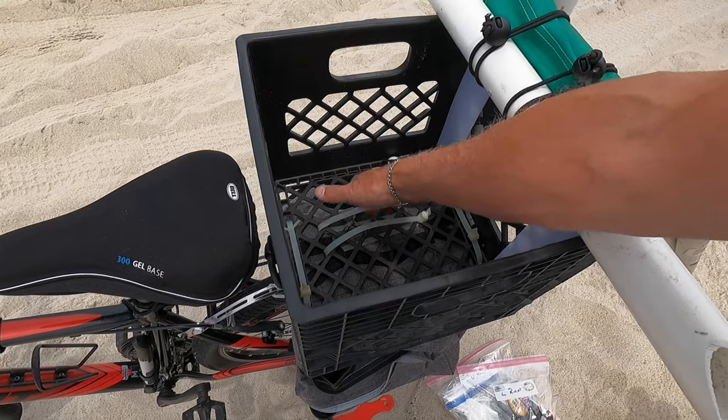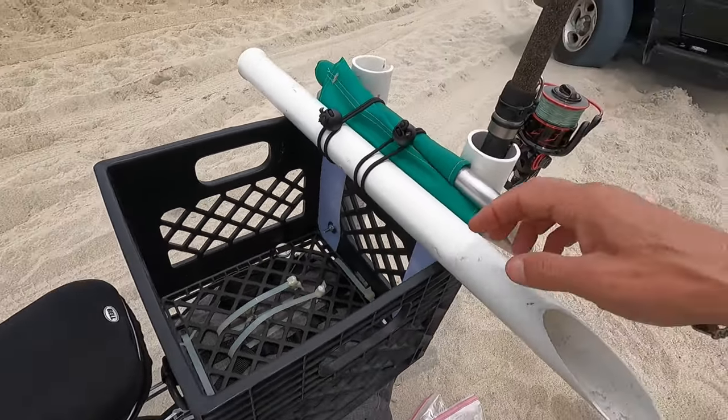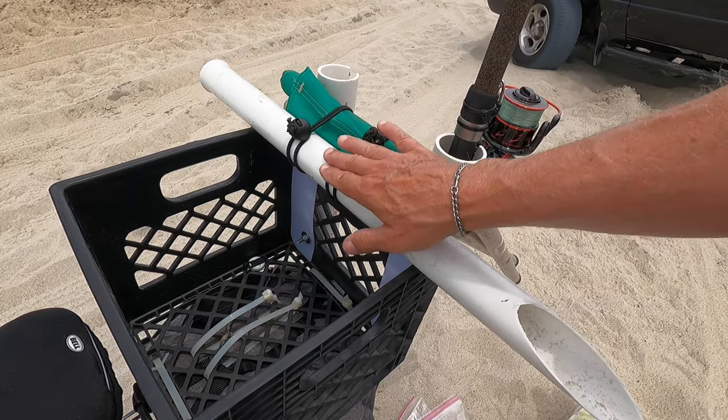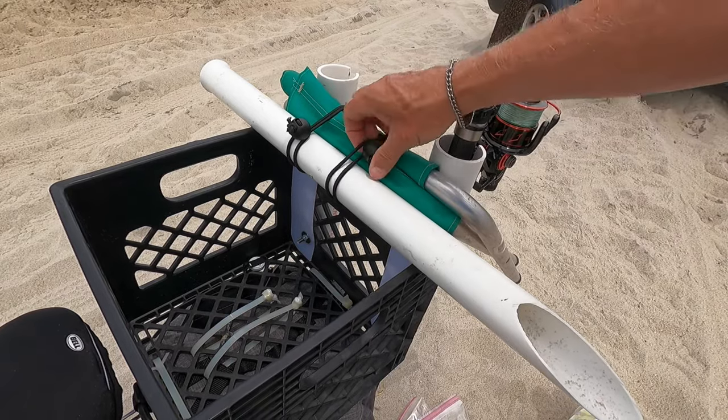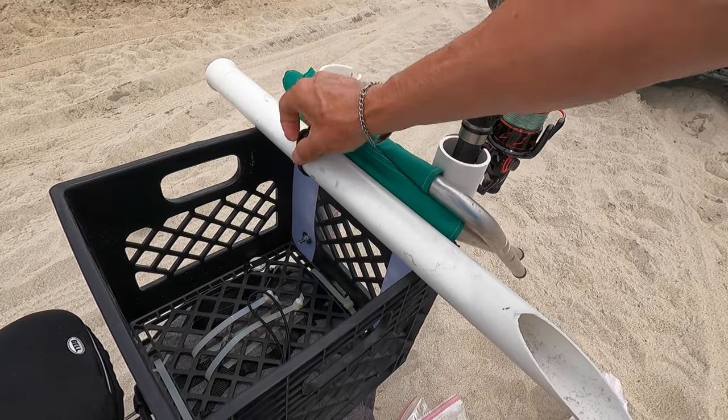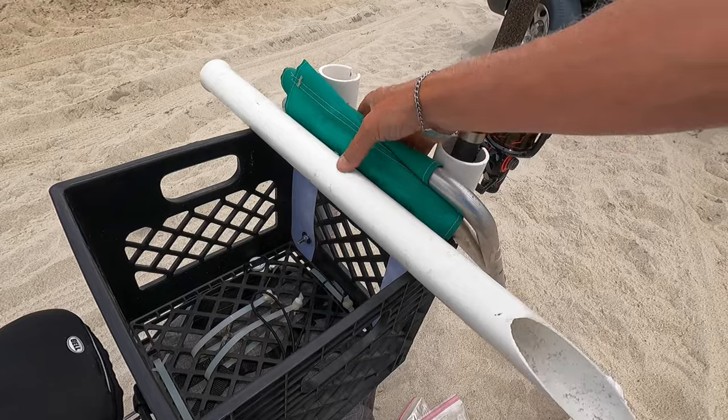I also need a sand spike in my seat, and I basically just attach those using a couple of bungees, as well as the Shibumi sunshade that's going to keep me cool.